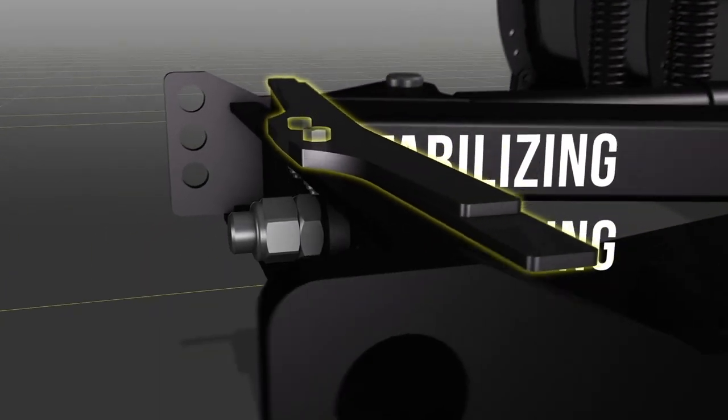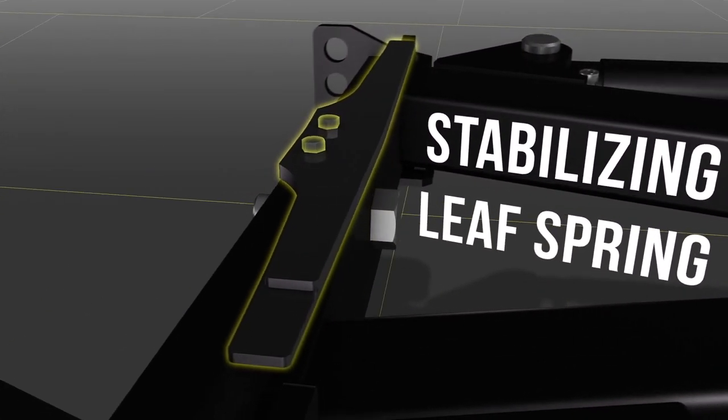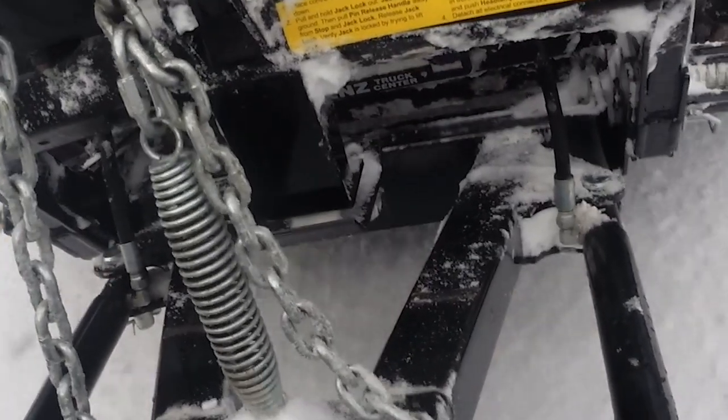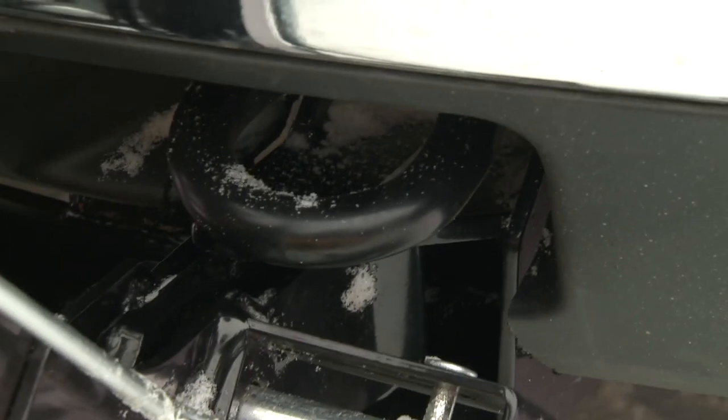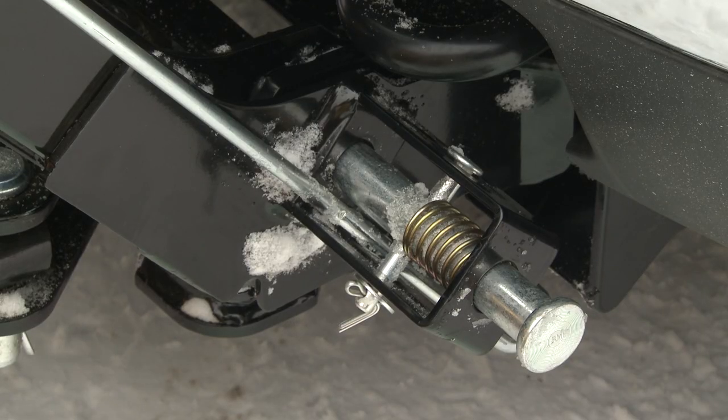A stabilizing leaf spring allows the HDX Snowplow to pivot while on the road, but brings the pivot beam back to center when the plow is off the truck, making attaching and detaching easy, even when on uneven mounting surfaces.